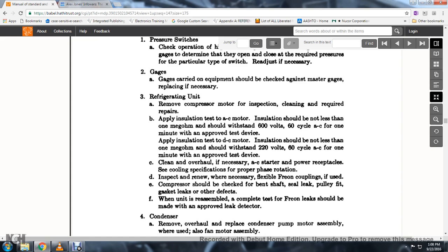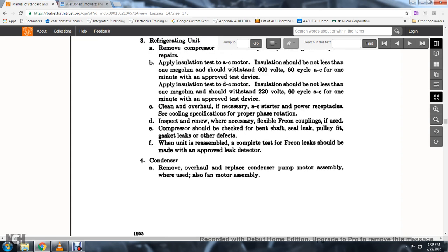39. Reassemble the compressor. A complete test for freon leaks should be made with an approved leak detector.